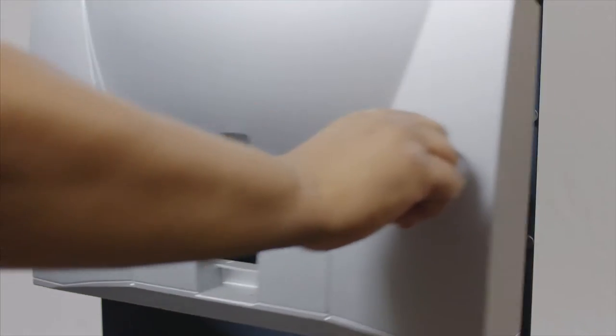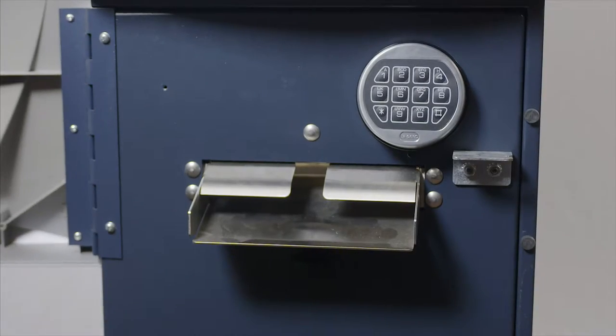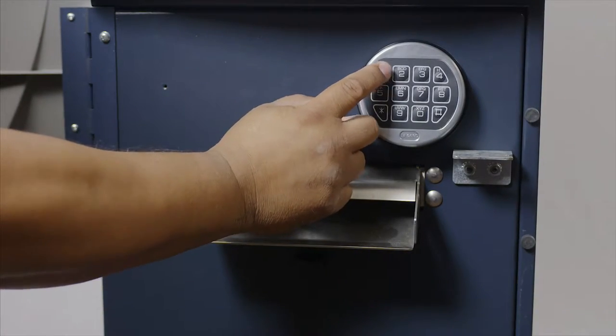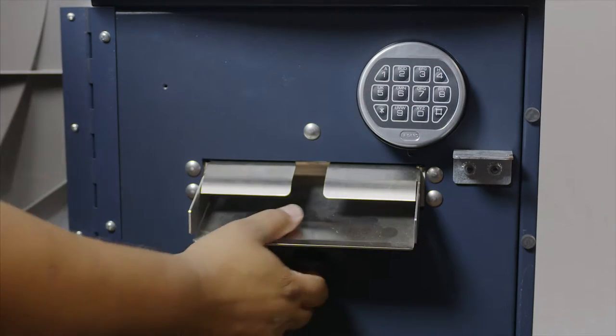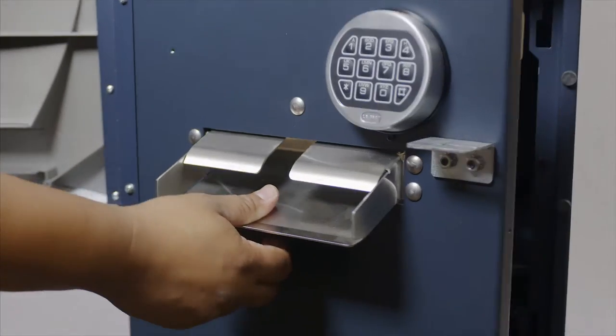Open your fascia door, put in the factory default combination of 1, 2, 3, 4, 5, 6. After you enter the correct combination, you should have two beeps.